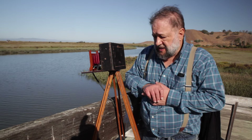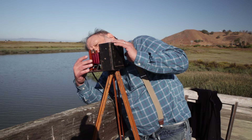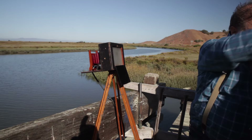The next step is to check the composition and focus. I'll set the shutter speed to T so the lens will stay open, and set the f-stop so the lens is wide open. Then I open the lens, get the ground glass screen, put the dark cloth over me and the camera, and check the focus.